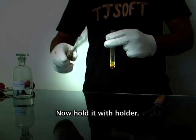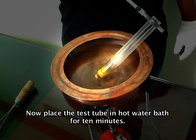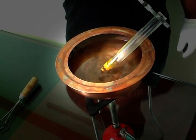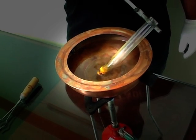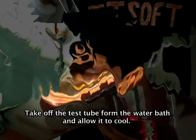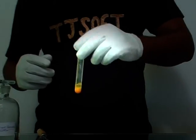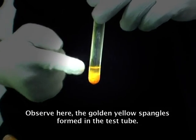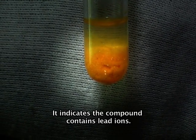Hold the test tube with a holder and place it in a hot water bath for 10 minutes. Take off the test tube from the water bath and allow it to cool. Observe the golden yellow crystals formed in the test tube. It indicates the compound contains lead ions.